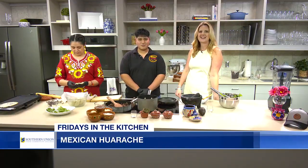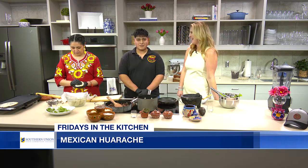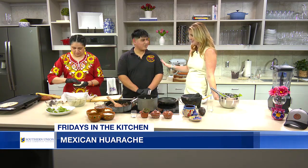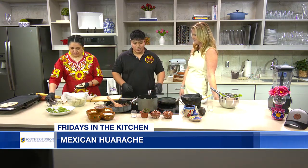Welcome to the Southern Union State Community College Kitchen. Chef Anthony is joining us from Ricky's Tacos in Ayrton, down in Pine County. We're making some delicious food — one of your most popular dishes. So we're making the Mexican huarache, which translates to 'sandal,' in case you wanted to know.